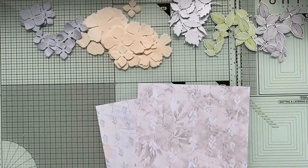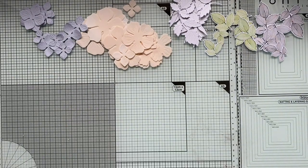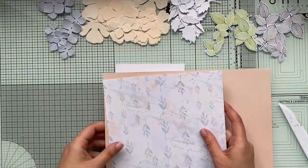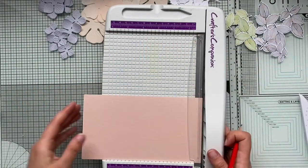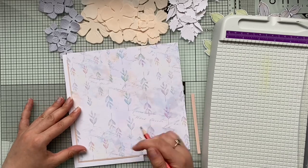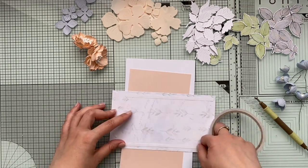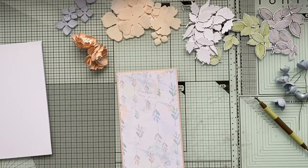Let's jump into making the card. For today's card I'm using some of my digital papers and a die from Apple Blossom — all links are below. I'm creating a DL-size card that's a little wider: I score my A4 paper at five inches, fold it in half, and cut off the remaining bits. I'm using a little piece of peach color paper that goes nicely with the design paper from my digital collection number two.